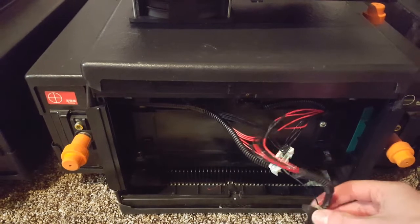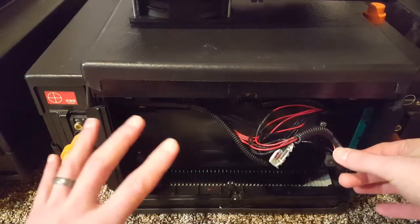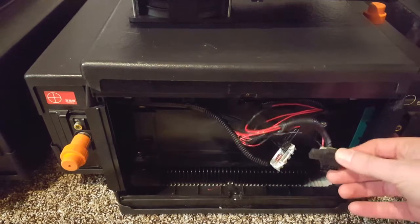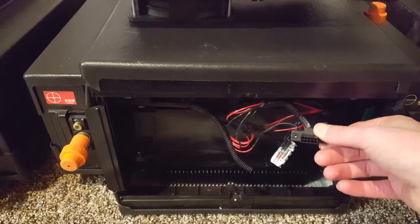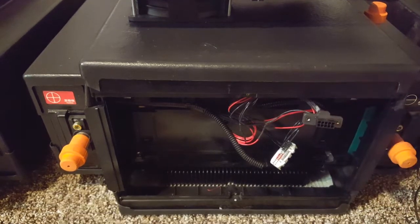I did this on all four of my packs, and after that you can put everything back together and it'll be good to go. You can use that as a balance lead now, because you're never going to see very much current through there and it'll make sure your packs last as long as they possibly can.